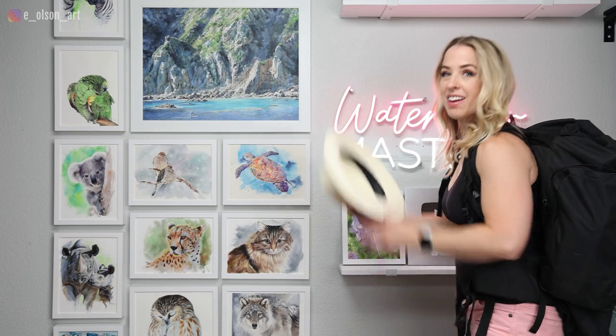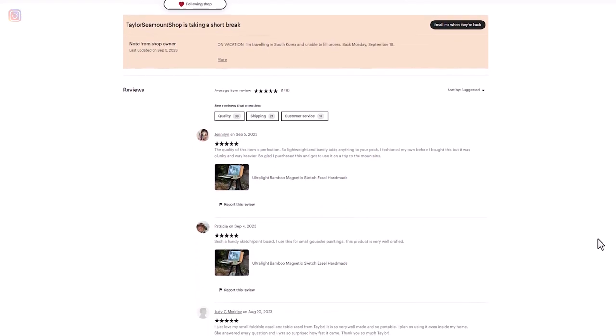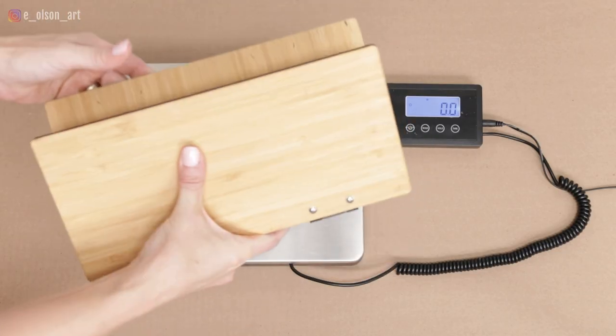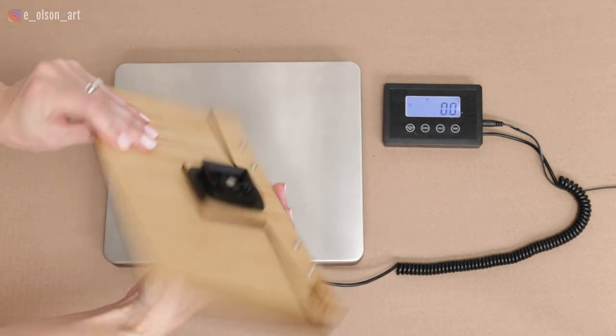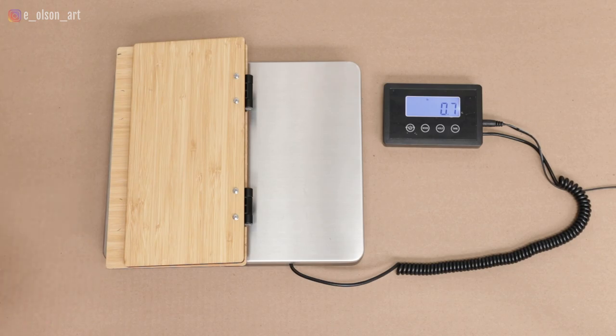Let's start with the Taylor Seamount easel. This easel is handmade by Taylor Seamount and she sells them through her store on Etsy. It's amazingly light — only 12 ounces, so less than a pound. When closed it's only 6 by 11 inches, so you can easily pack it alongside your watercolor paper with everything else in your backpack.